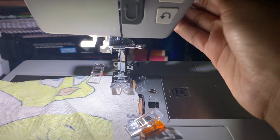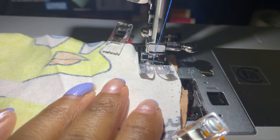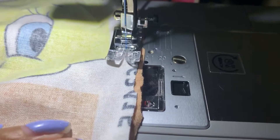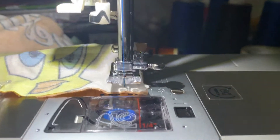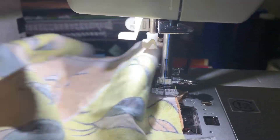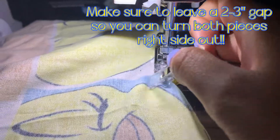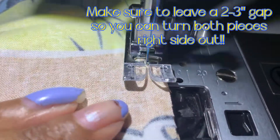Make sure you align it with the seam allowance gauge on your sewing machine and just start sewing. When you get to the corner, pivot your fabric with the needle in the down position and turn it. And like I said, make sure to leave a two or three inch gap so you can turn it right side out.